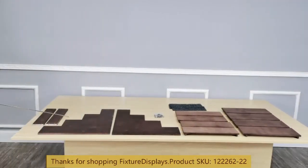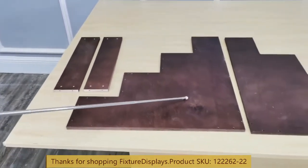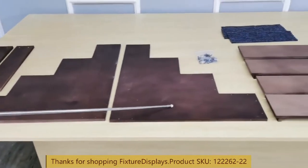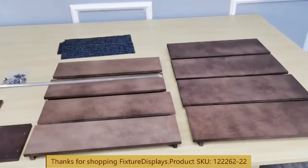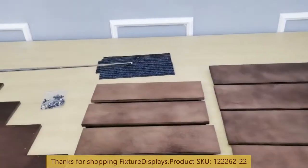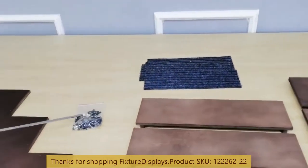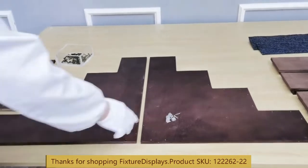Thank you for buying this dock stairs from Fixture Displays. These are all the components: you have two bottom supports and left and right side panels, risers, four of those, and treads, along with carpets and hardware.